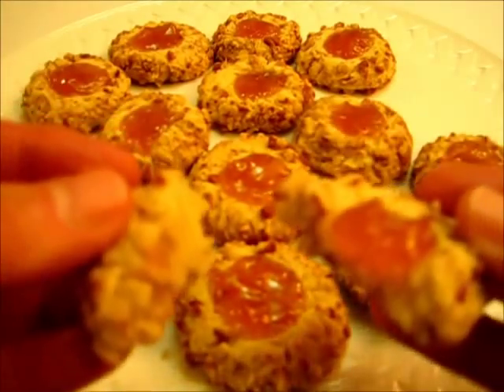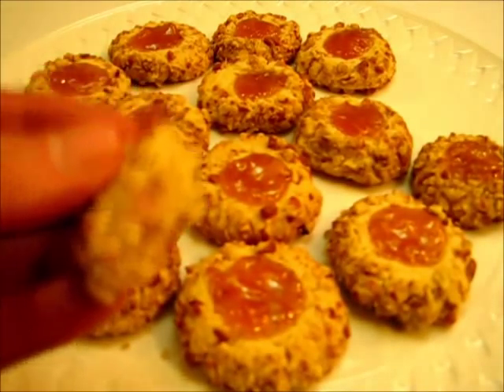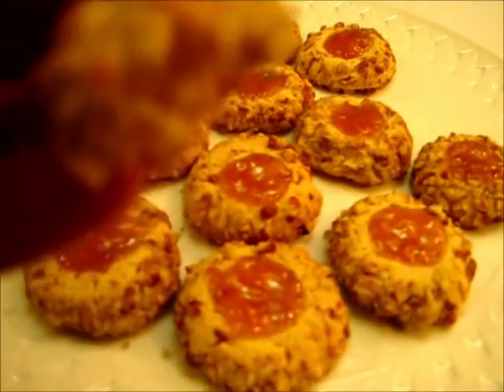Merry Christmas! Happy Holidays. Hope y'all get in your kitchen and give these a try — they're absolutely delicious. Until next time, I'm Dorana with Foods 101. Merry Christmas.